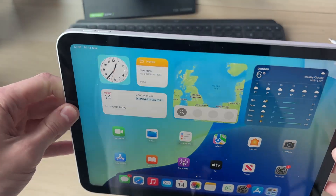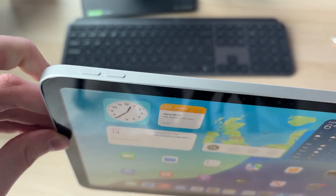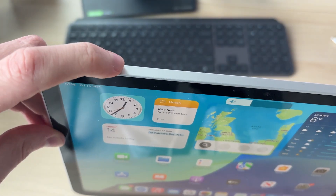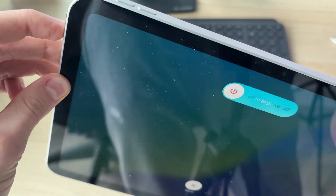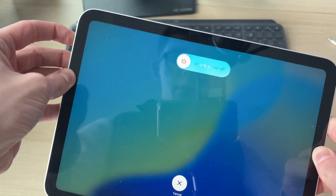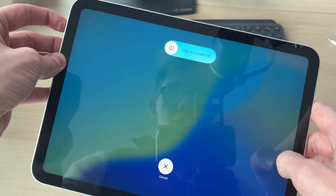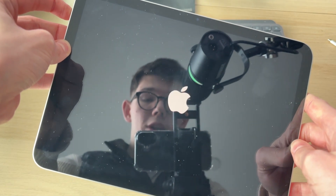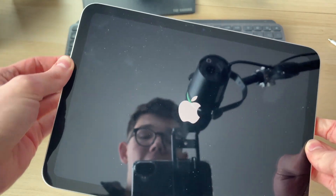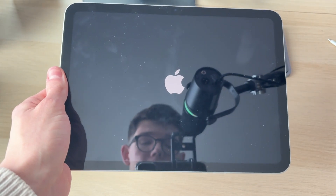Come to the side of your iPad and locate the volume rockers. Press volume up, then volume down, and hold down the side power button — all done consecutively. Keep it held down. If your screen is completely frozen, keep the button held down; the screen is going to go black. When you see the Apple icon, you can then release and it will start again.